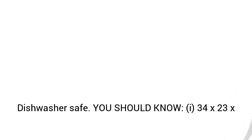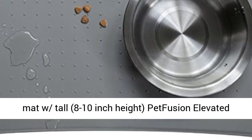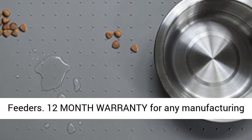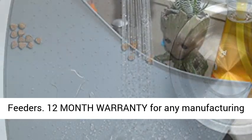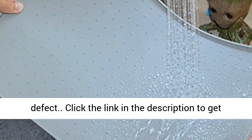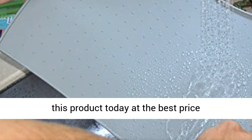You Should Know: 34x23x1.5 Inches. Recommend X Large Pet Fusion Food Mat with Tall, 8-10 Inch Height, Pet Fusion Elevated Feeders. 12-Month Warranty for Any Manufacturing Defect. Click the link in the description to get this product today at the best price.